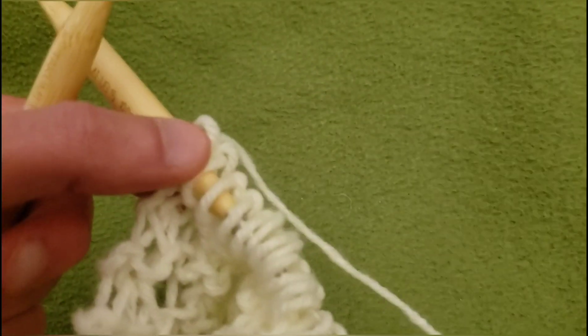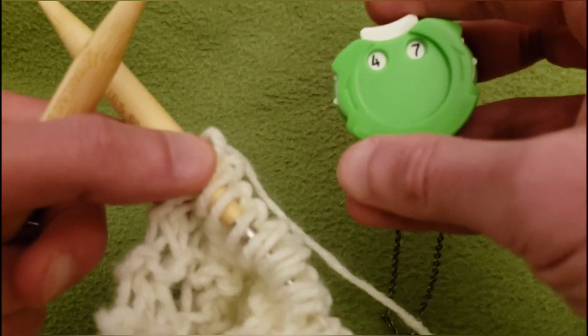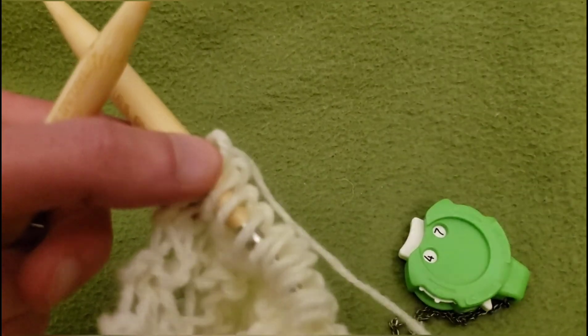Okie dokie. That's the end of row 146. For row 147, knit your way back across and I'll meet back up with you.